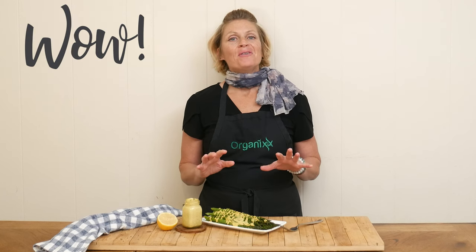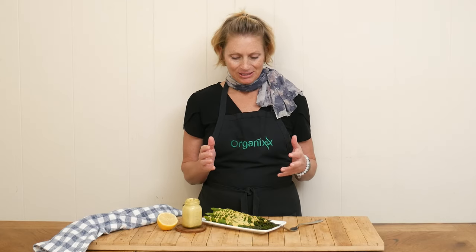Wow, that has such a nice flavor. I'm loving the lemon tahini — it just makes the asparagus taste so good. I mean, I love asparagus all on its own anyway, but this is so fun and so delicious.